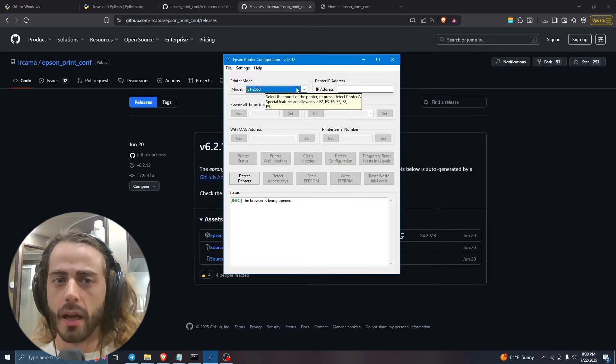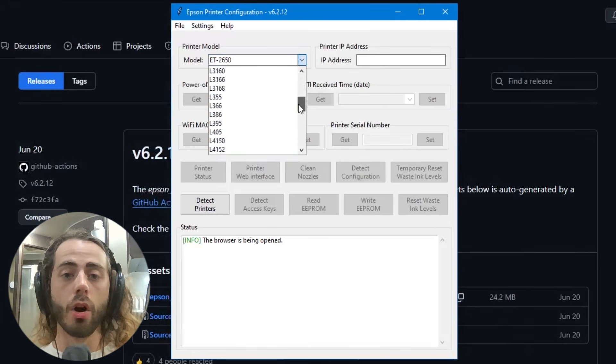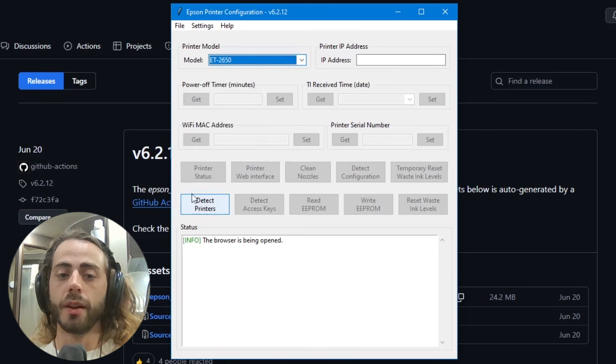The tool will load and you can select your printer from a long list that includes the EP series, XP series, and many others. Press 'Detect Printers' and then press 'Reset Waste Ink Levels'. I no longer have the actual printer but that should do it. As long as you've also replaced the ink pads physically — which you probably should — your printer should be back in business. I hope this has been helpful and I hope I've saved your printer from being thrown into the ocean.